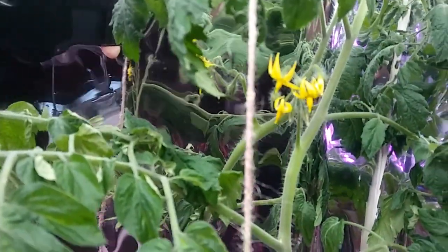And then here's our tomatoes — three little fruits there. We've got plenty more blooms, and there are actually little tomatoes all over the plant, so I'm pretty excited about that.